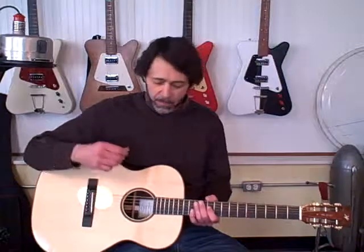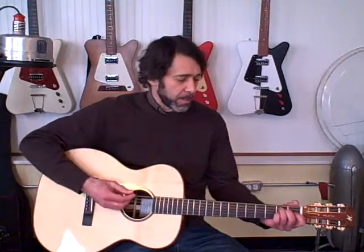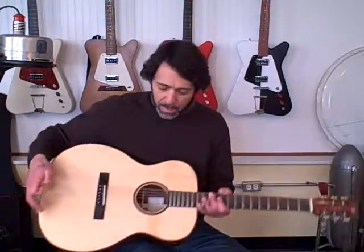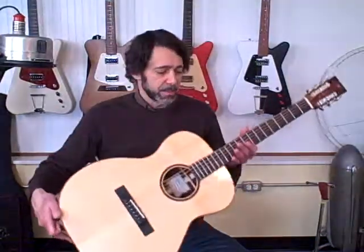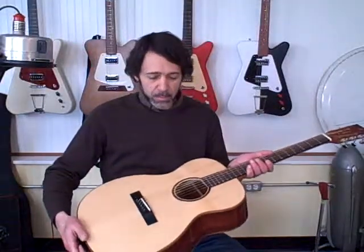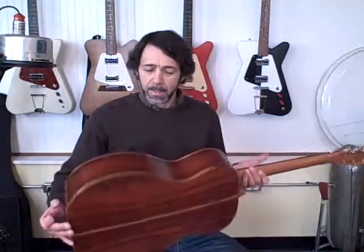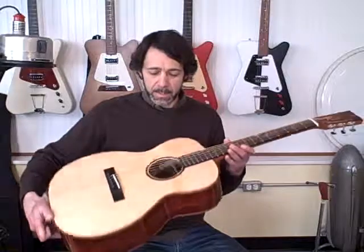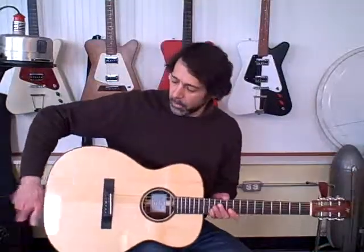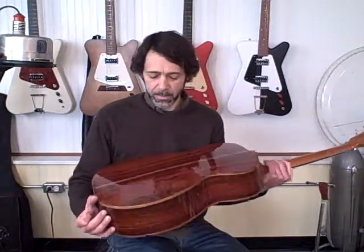I have two very similar guitars here that I'm going to play. This one is an OM, an orchestra model, kind of a mid-sized guitar. It's got an Adirondack spruce top, which is a very stiff spruce, and it's got a cocobolo back and sides. Cocobolo is a very dense, hard rosewood. It's a very pretty wood — kind of an orangey rust color.